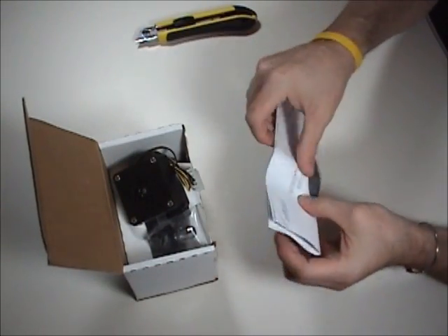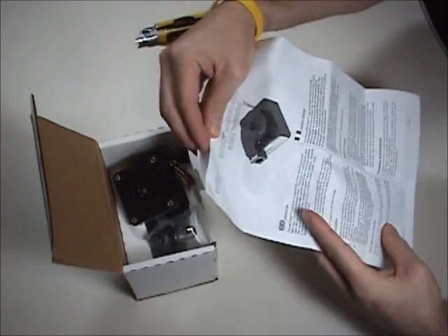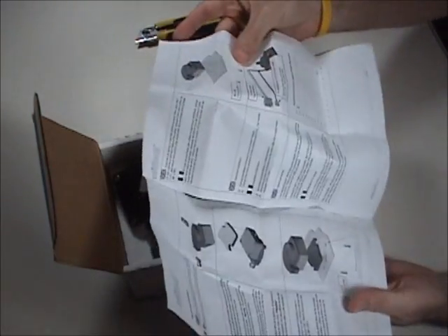Here are some instructions. Looks like it comes in a number of languages — clear, easy to read, looks good.